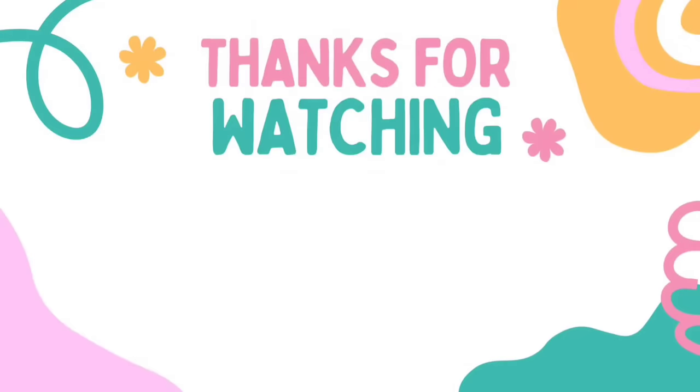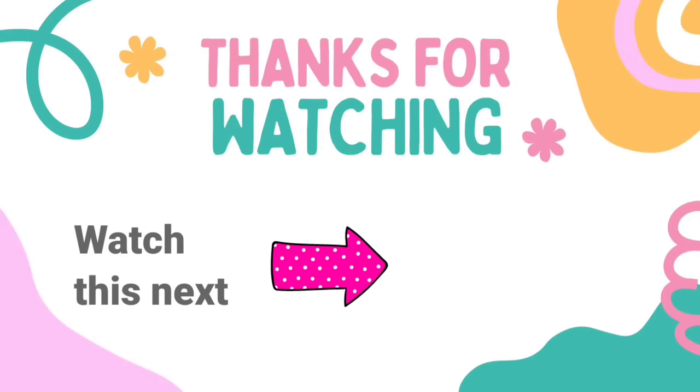Weren't these just the cutest? I have another video here for you with tons more Dollar Tree DIY Crafts inspiration. Check it out. I'll see you later and have a blessed day.